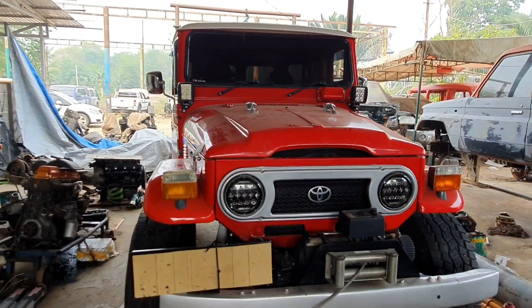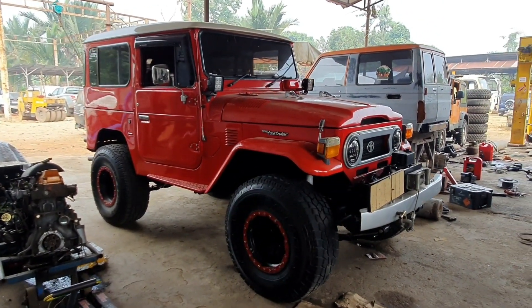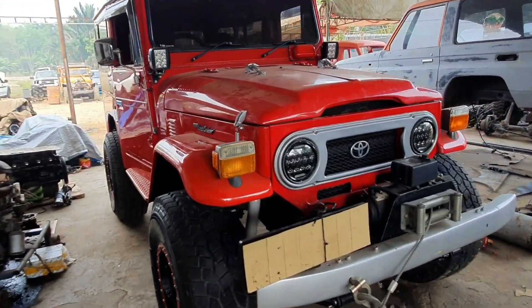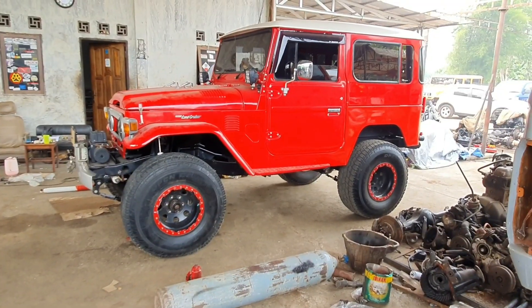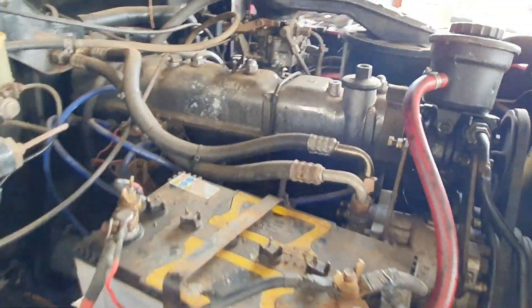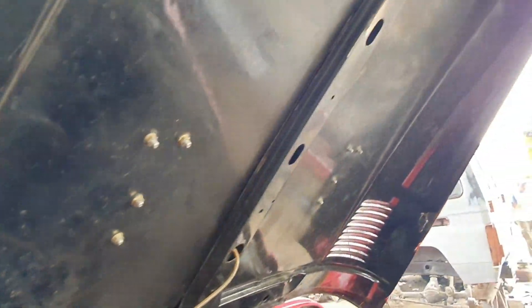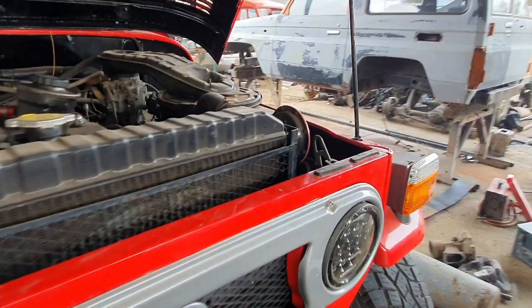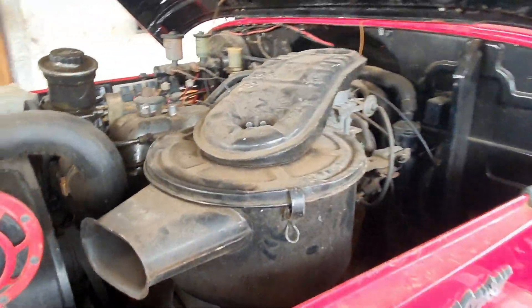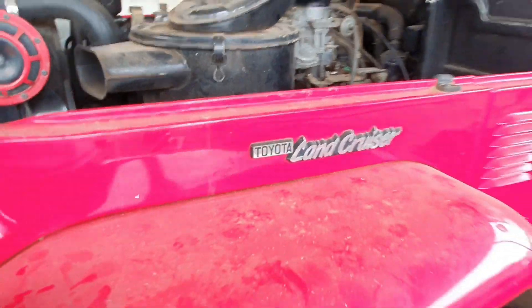Kita lihat lagi dari depan sekali lagi. Bagi yang masih bertanya-tanya di mana lokasi bengkelnya, ini adalah di Barabai, Ulu Sungai Tengah. Bengkelnya namanya KGB 4x4. Sekarang kita lihat bagian mesinnya. Radiatornya masih terlihat bagus. Ini mesin bensin 6 silinder 2F bawaan dari FJ40 original, 4000cc, 6 silinder, karburator. Ini filter udaranya dan ini karburatornya, masih terlihat bersih dan terawat.